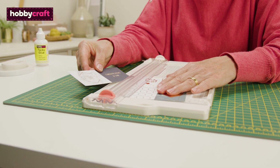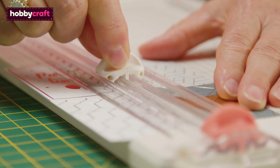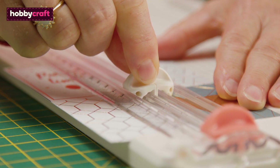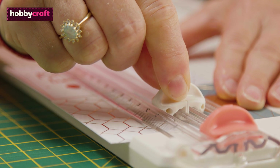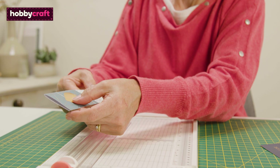They're available in an array of sizes. Some trimmers have additional blades that can allow you to carry out other tasks, such as scoring, which is ideal for making your own card blanks.